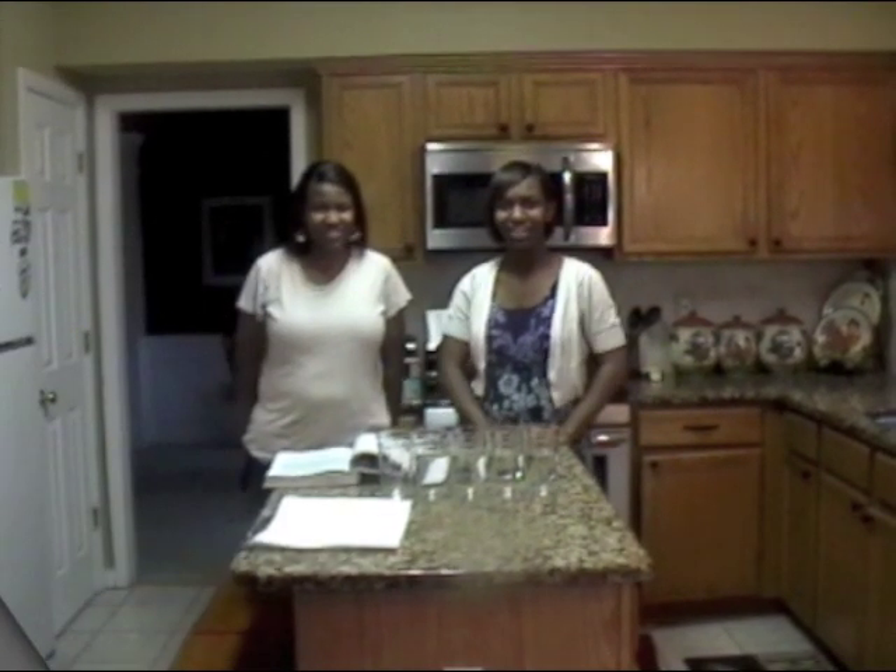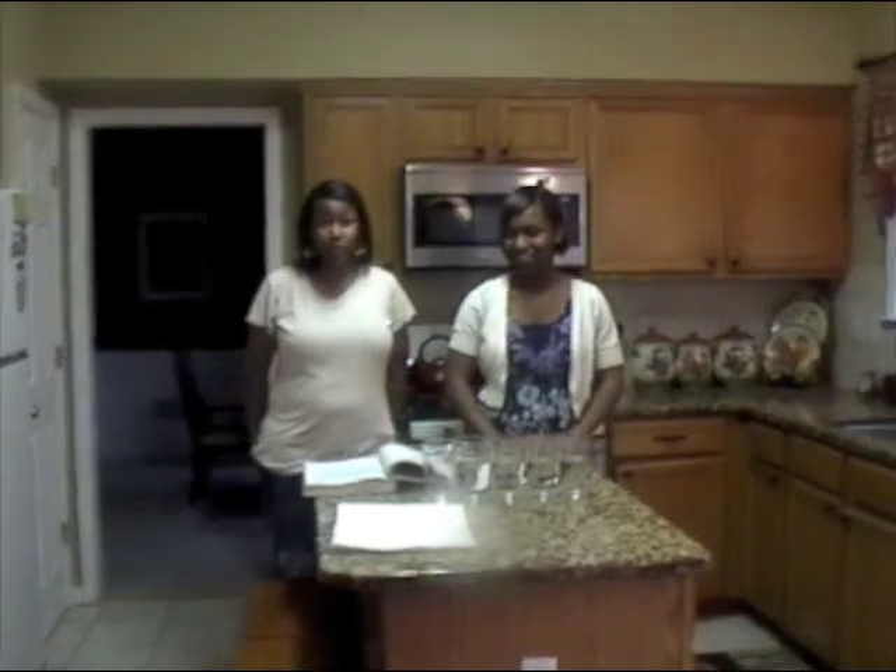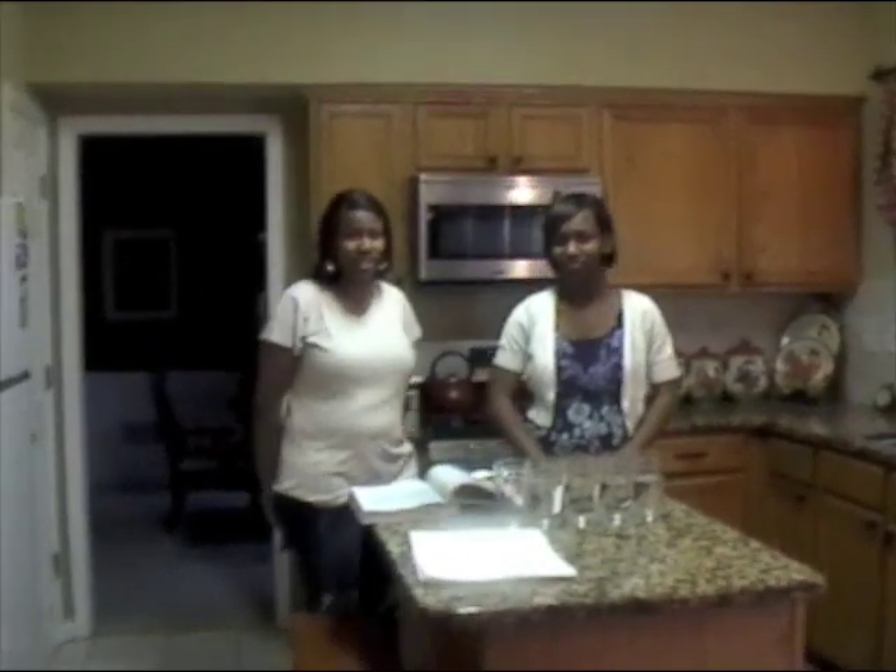Hi, I'm Lene. And I'm Lana. And we're going to be performing Experiment 4.3, Solvent and Solutes.